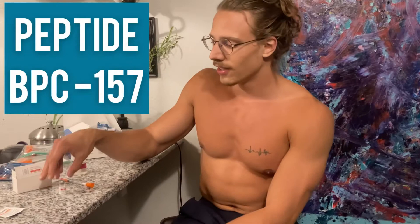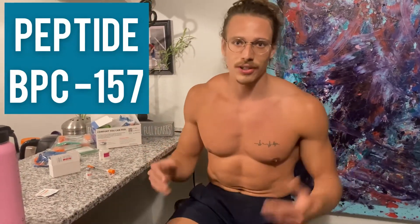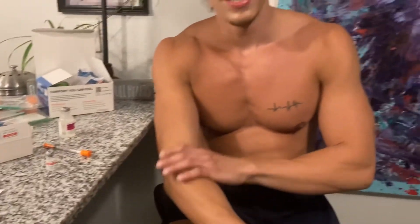This video is going to be all about BPC 157. Basically this is a peptide found in the gastric juices — it's naturally occurring in the body, nothing too crazy here. This is a five milligram bottle. It's been proven to help out with restoration of joints, ligaments, bone density, even muscle repair — things in the body that really need that TLC.